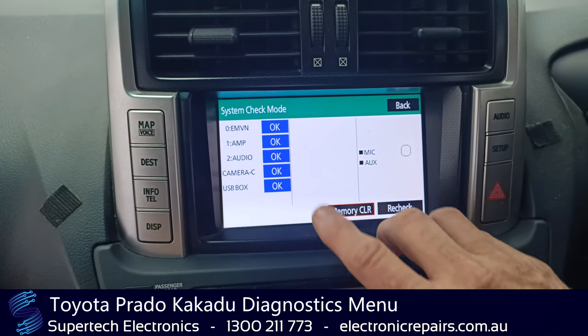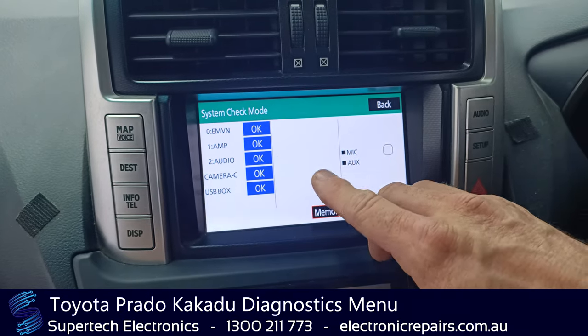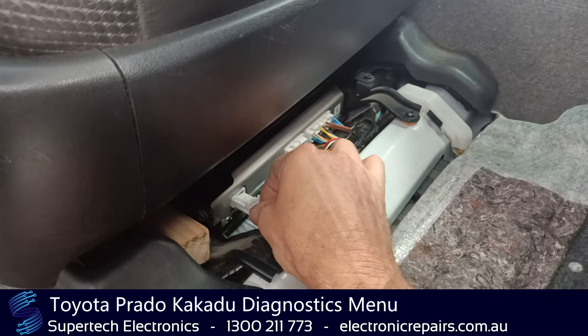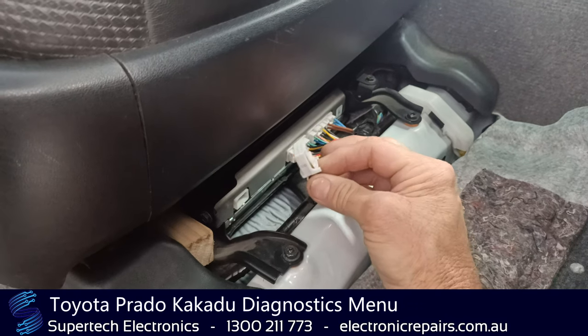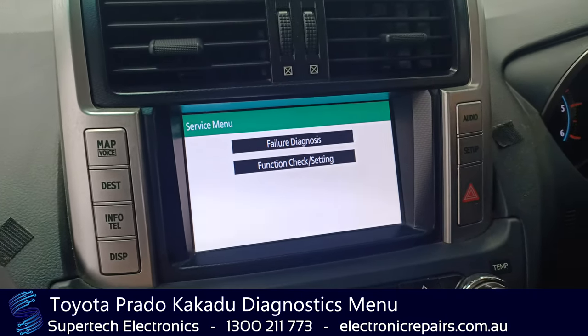What we are going to do is unplug the amplifier and show you what will happen if the amplifier is simulated as faulty. So we've unplugged just that to simulate the amplifier being faulty — that lives under the driver's seat. So we've unplugged the amplifier.